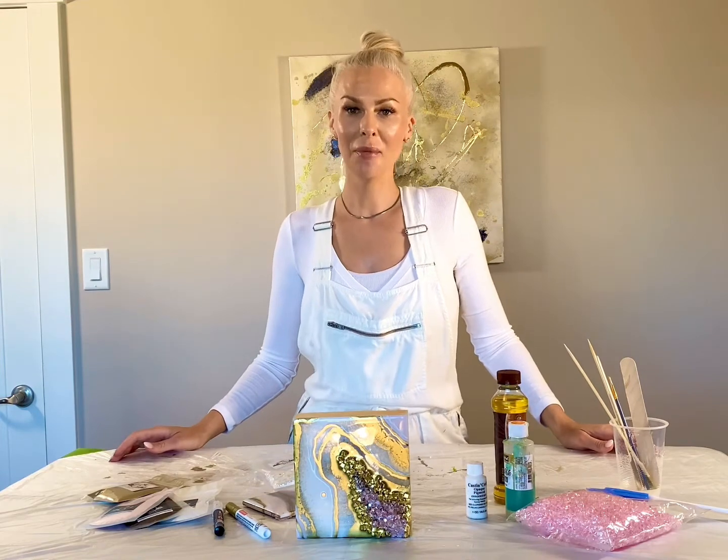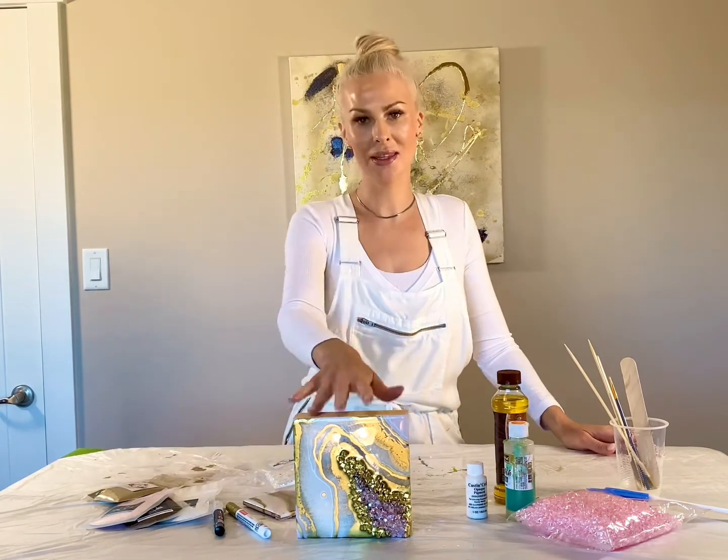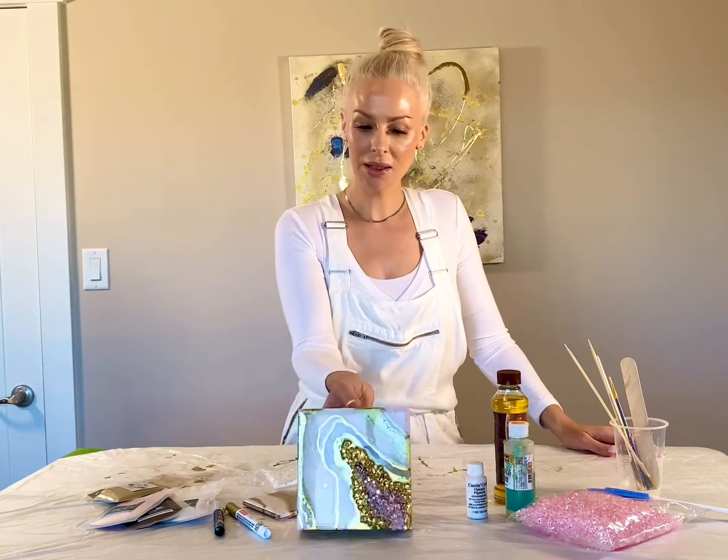Welcome to Agarit Studio, where I'm going to be teaching you the basics of resin, making this tiny pink mini geode.